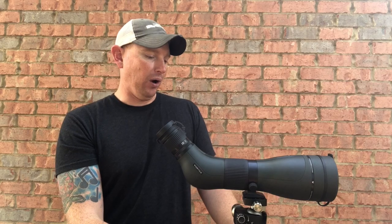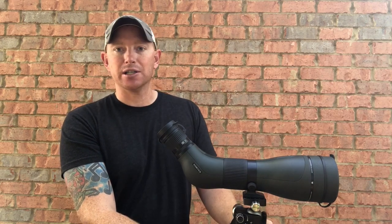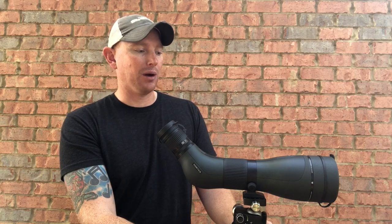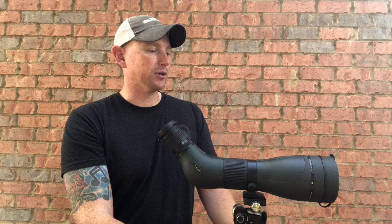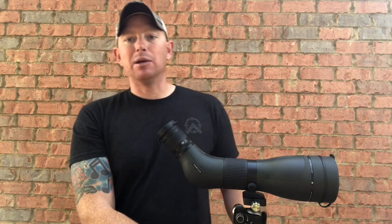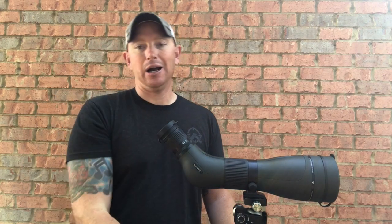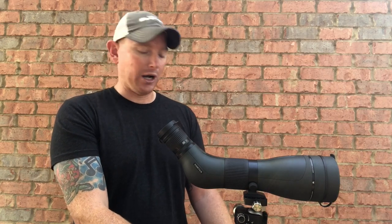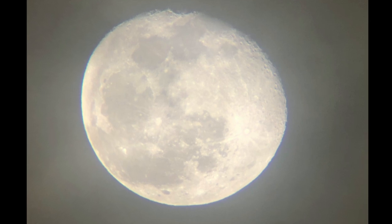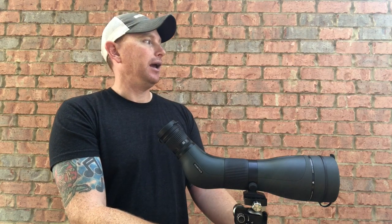Specs-wise, I don't have them memorized, but overall I'm really happy with the optic and the robust build. It's a brand you can trust — it's Vortex, with a lifetime guarantee, no problems, no questions. I've sent stuff back to them and they've taken care of me, and that's why I run 99.9% Vortex. If you guys have any questions, drop them in the comments below. Please hit that like button, subscribe, and share it with your friends and groups. Let people know about this quality optic for NRL 22, PRS, NRL centerfire, bird watching, hunting, or even getting pictures of the moon. Guy DeMarco — see you guys at the range.